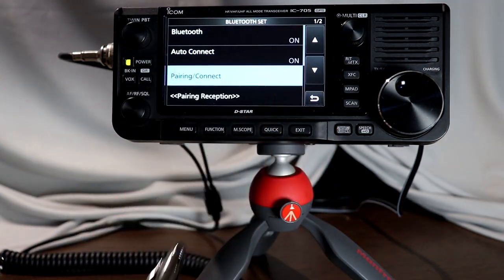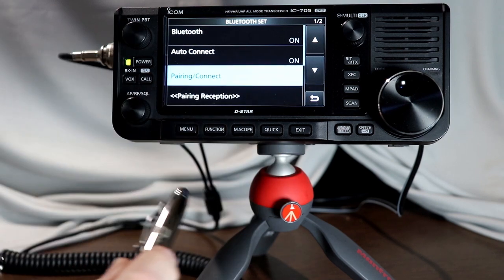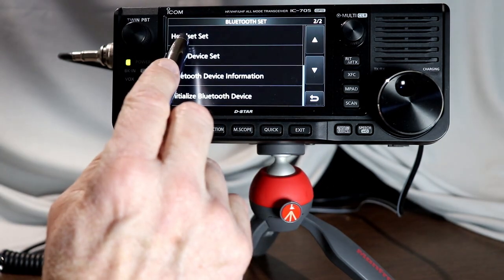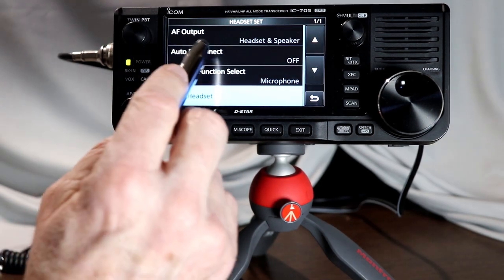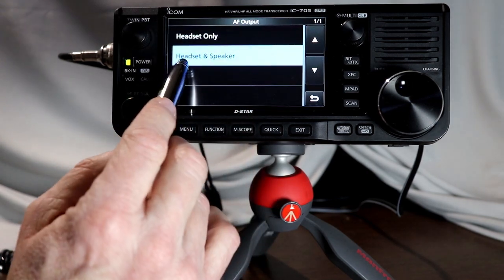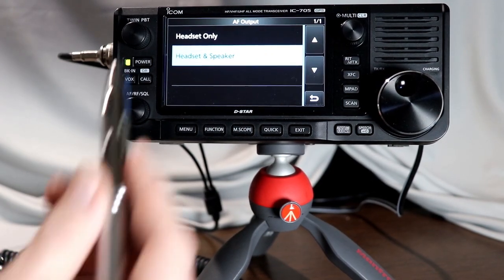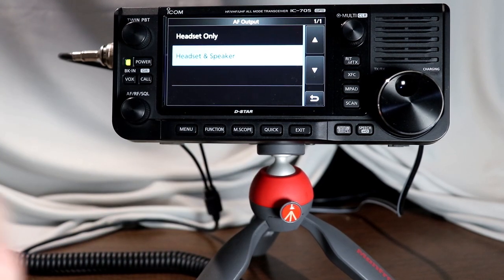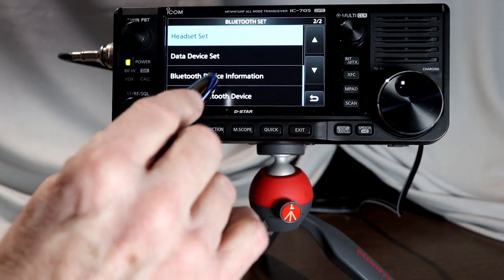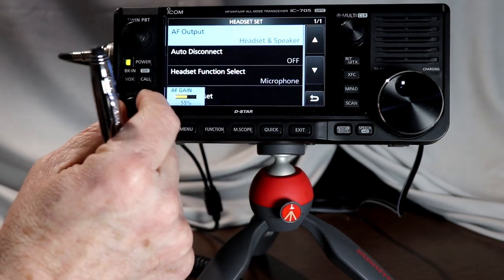Let's go back now — I'm hearing that beep in my headset, and you should also be hearing it through the speaker. Going down to the next page of menus, here we have Headset Set. If I tap that, we have several choices. AF output — audio frequency output — is set to Headset and Speaker, so you can hear it in the speaker and I'm hearing it in the headset as well. This depends on whether you want people around you to hear what's going on. If you're trying not to disturb people, you can set that to Headset Only. You'll notice you don't hear the beeps anymore when set to Headset Only. So let me go back to Headset and Speaker for now.